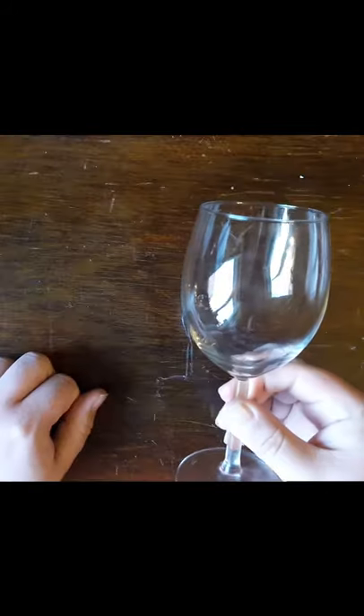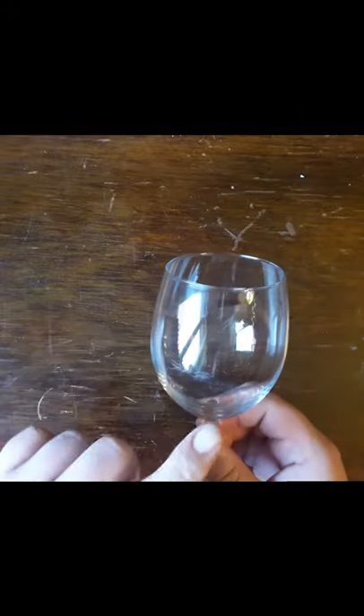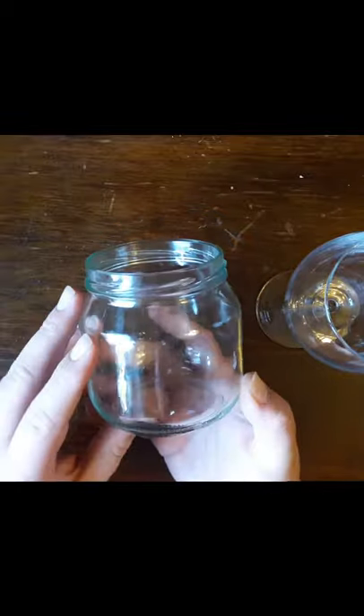Welcome. Today we are going to engrave an image on a wine glass — this is an ordinary wine glass. If you are not so good at engraving, a good start is to practice on a glass jar or something that you can recycle if you don't like the result.